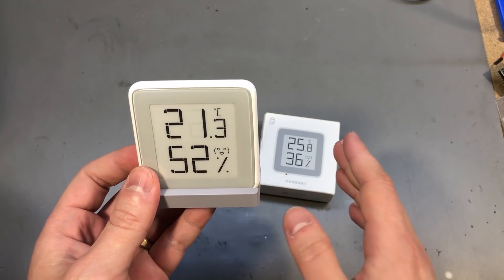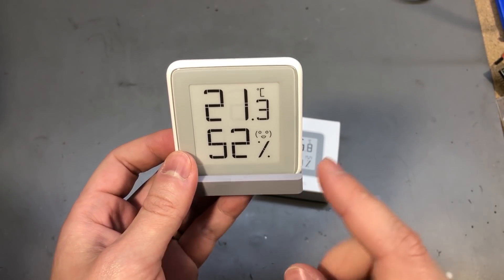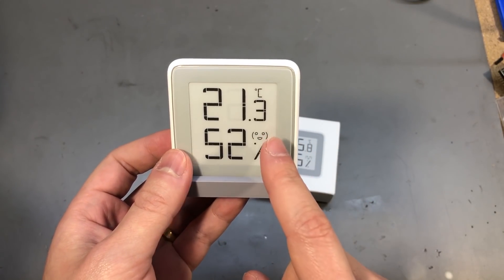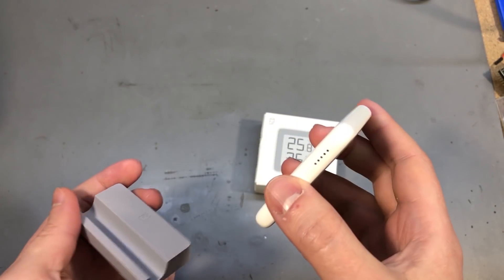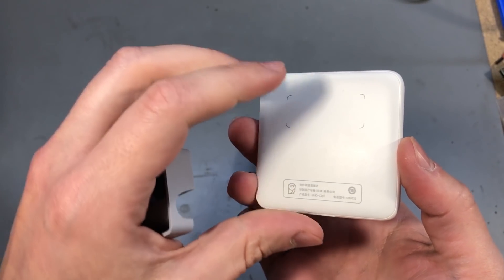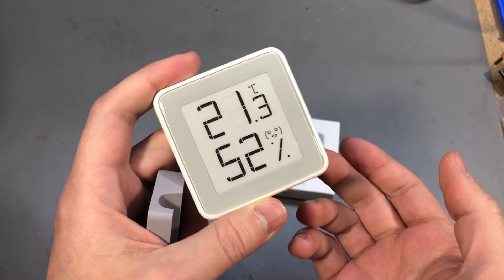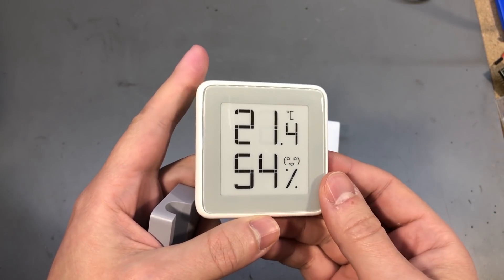I have already given a bunch of these as gifts to friends and family — they all love it, and it's been running on the original batteries ever since they were installed. They're really energy efficient due to this e-paper display technology. There is a known issue though where you might get a low battery indicator right from the start, and that's an easy fix: you have to remove the back cover and put a slight bend in the metal battery contacts to ensure it's pressed firmly on the coin cell battery.